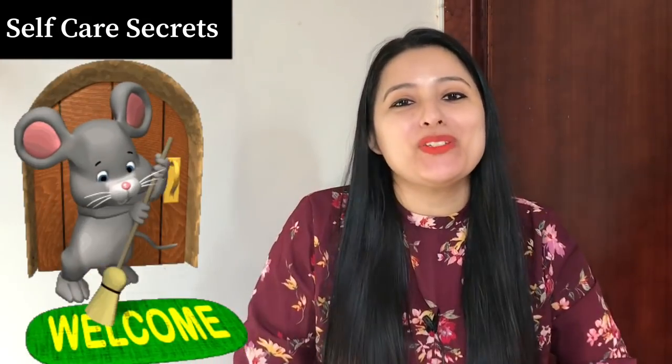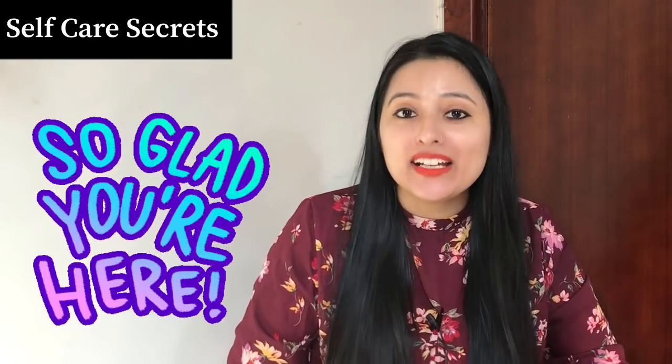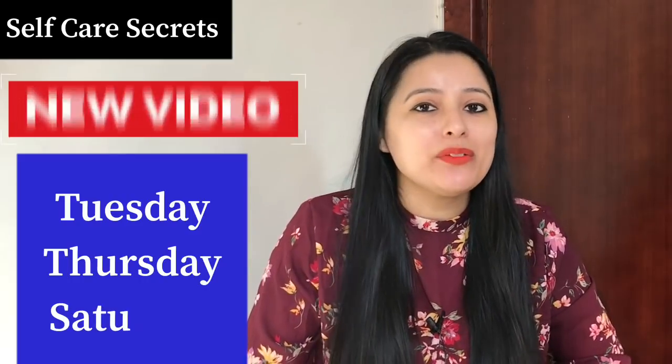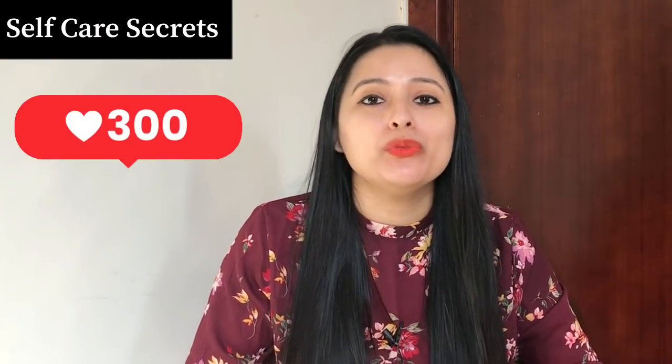Hi guys, welcome back to my channel, Self Care Secrets. I really hope you all are doing very well. If you are a first time visitor to this channel, you are very welcome. I am Anjino and I share new videos every Tuesday, Thursday and Saturday, related to hair care, skin care and body care. If you are a first time visitor, please subscribe and click on the bell icon.